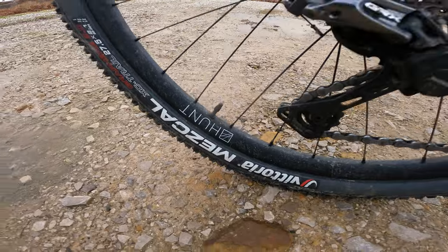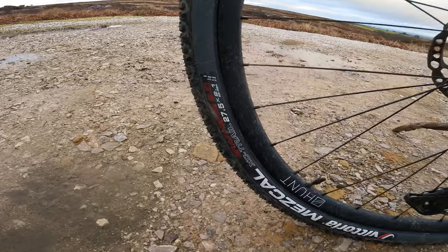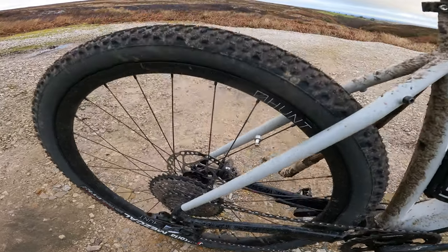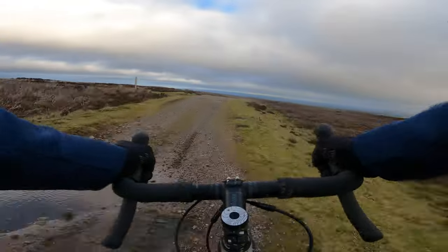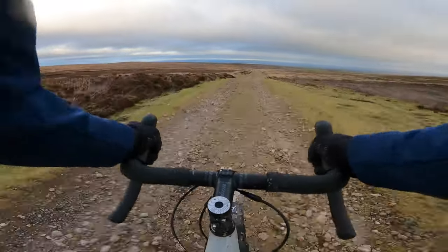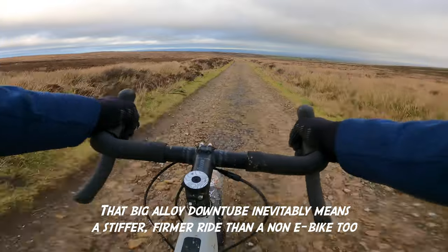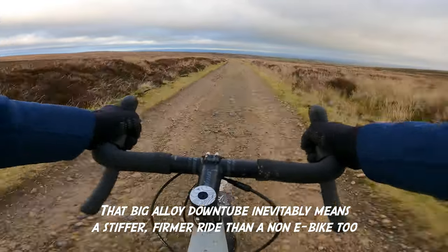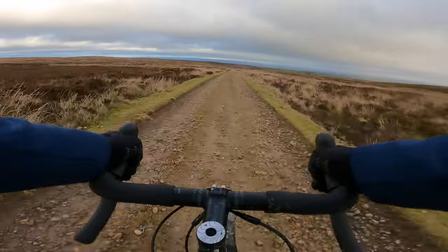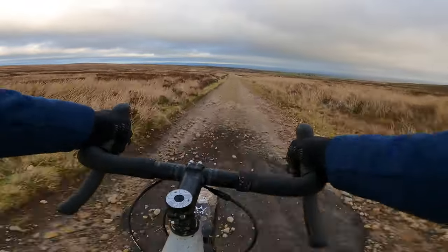That means it's running 650b tyres, or to put it another way 27.5 by 2.1s. That's actually Vittoria's Mezcal cross-country mountain bike tread, but the centre ridge on the tyre means it does a really good job of rolling. Bigger volume tyres mean more grip and more diversity in terms of rubber choice — in a 27.5 you can shrug off bigger blocks a lot more easily as well.